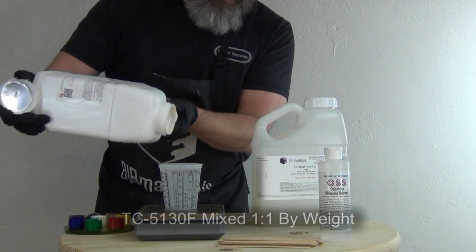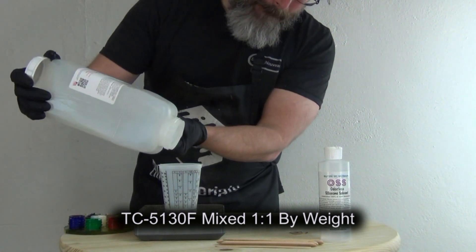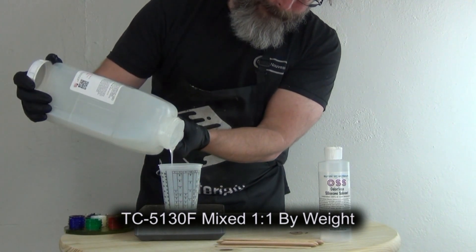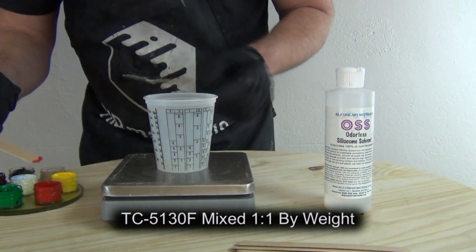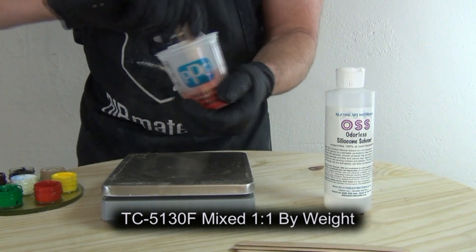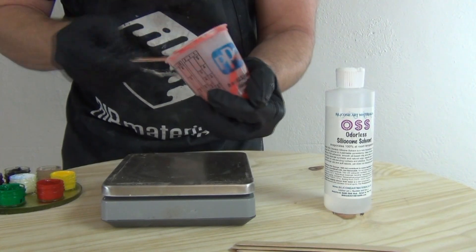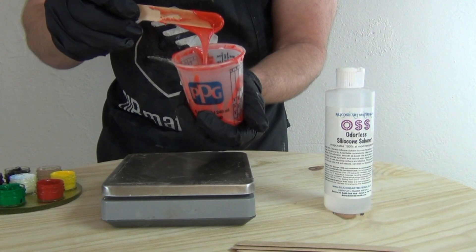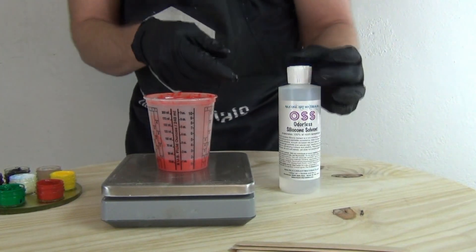To keep this concise I'm just going to show the mixing and coloring of one batch of silicone. When mixing a catalyzed silicone to use as a paint base, you want to be as precise as possible. TC5130F can be mixed by weight or volume, but when working in very small batches it's a good idea to mix by weight. I'm adding a little bit of silicone pigment — you'll find that for painting you typically need to add a bit more pigment than for casting, because adding solvent will dilute the color. Once we have the color right, we thin it down with OSS solvent.